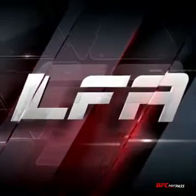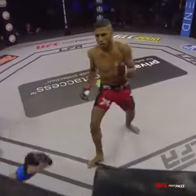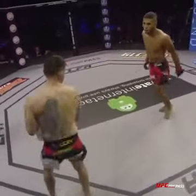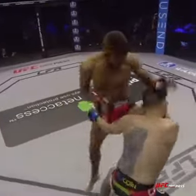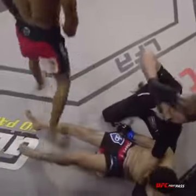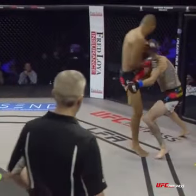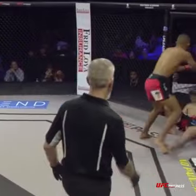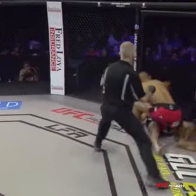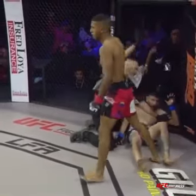And here we go — backs him up against the cage, throws the head kick. Perfect. He was reading Hernandez. Hernandez was ducking, freezing. Can't do that, man. When people leave their feet, you have got to get moving. You cannot stay in the same place.